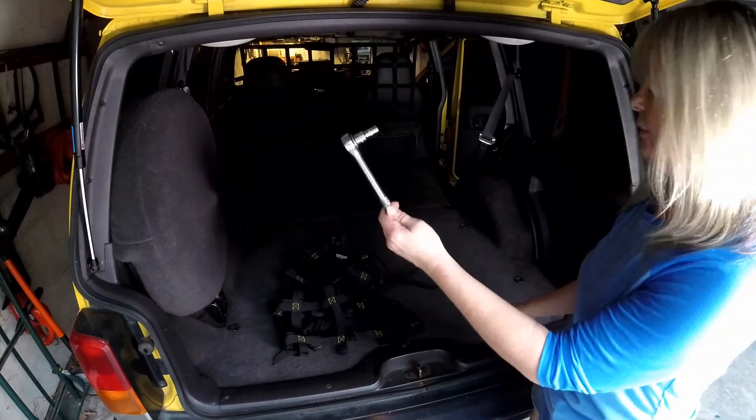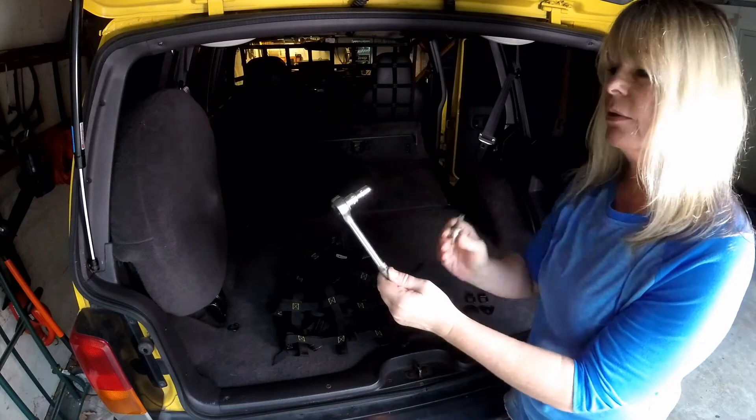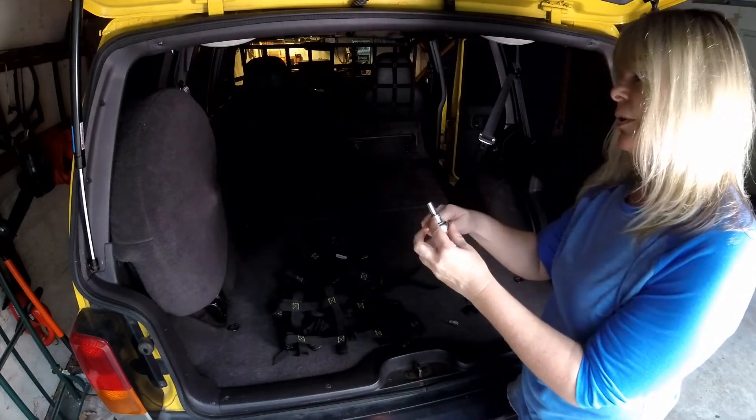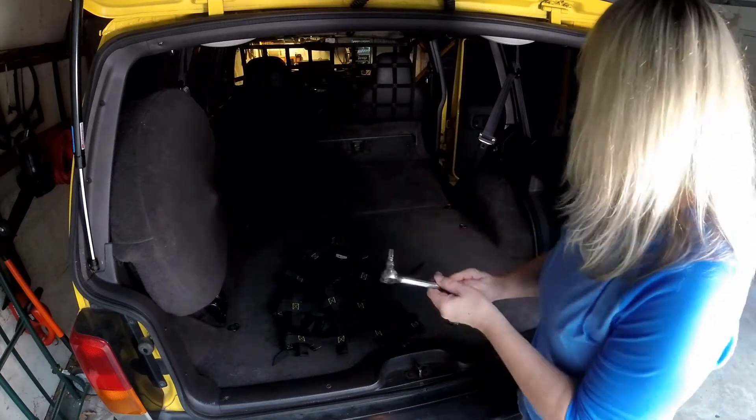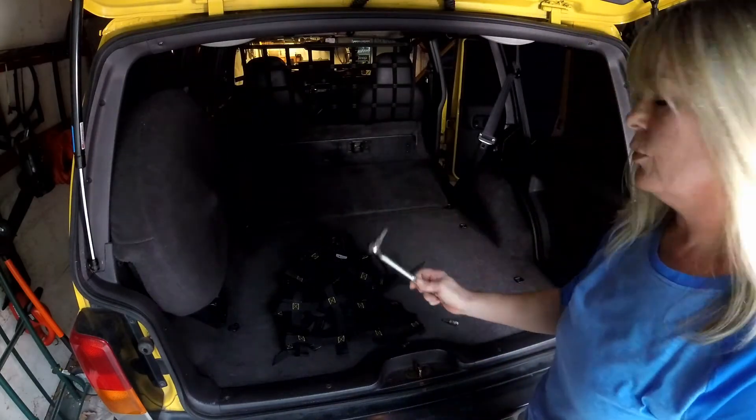These are the tools that you'll need. Got a T47 for the seat belt, and a 5/16ths for the seat latch. That's the only tools that you'll need.